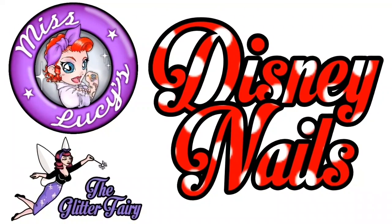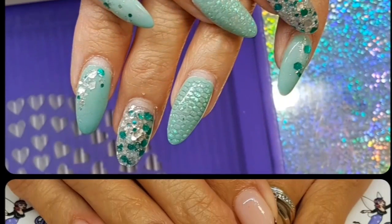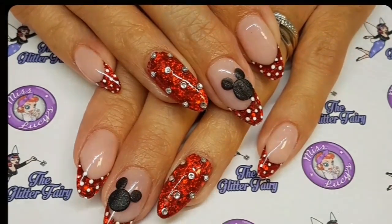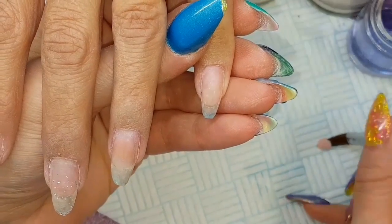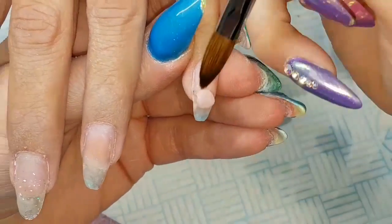Hi everyone, so here we have a redesign I did on one of my clients' nails this week and she's off on holiday — can anyone guess where she's going? She sent me loads of inspiration and I decided to go for a nice classic polka dot design.